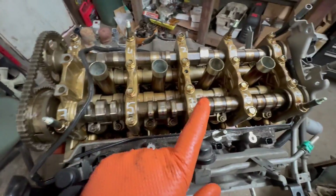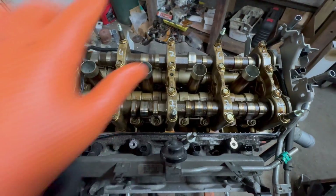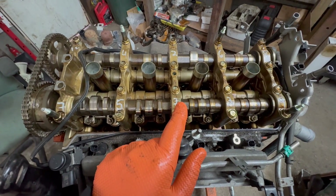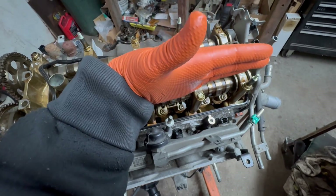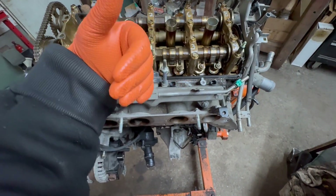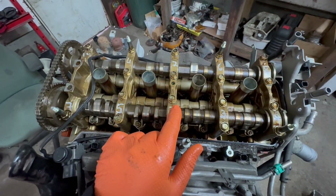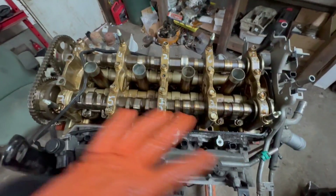The first sequence you're going to do is 29 foot-pounds, all one shot. Then you're going to do 90 degrees — you're going to get your torque angle wrench, and 90 degrees is like that. Because 360 is a circle, so a quarter is 90. You do 90 through the whole sequence. That's number two. Number three, same thing, 90 degrees in the same sequence.